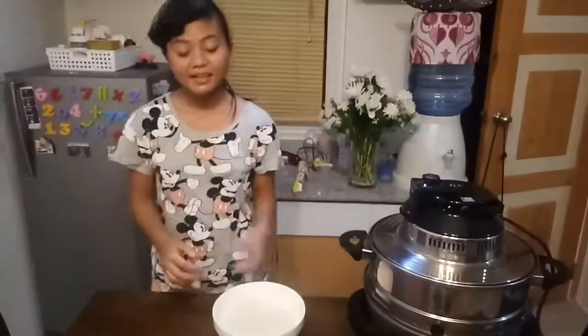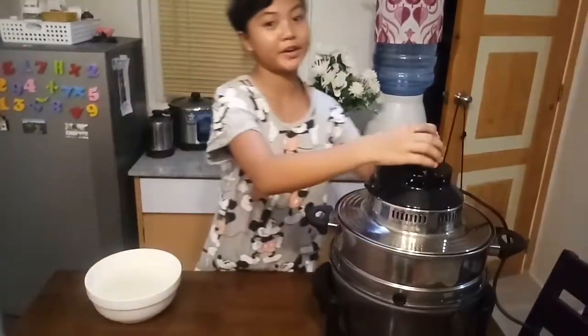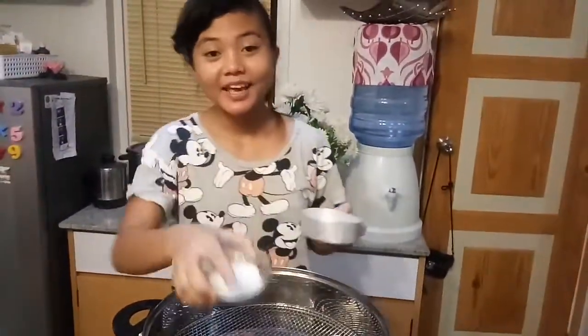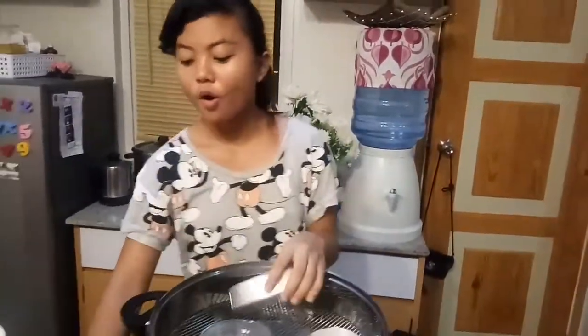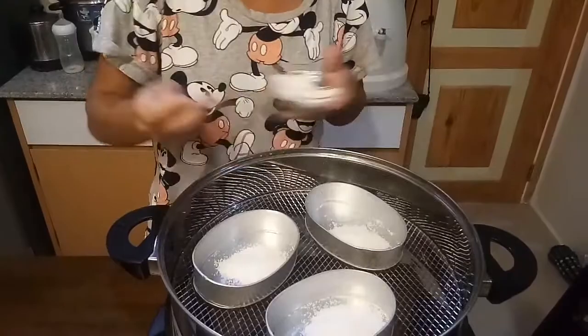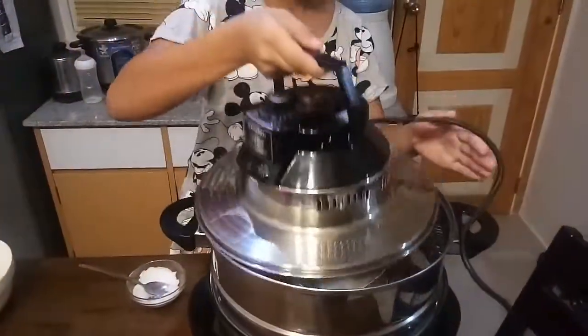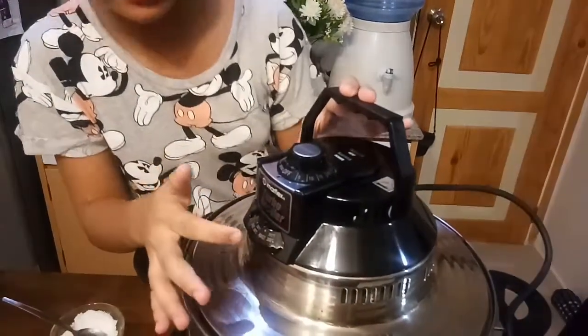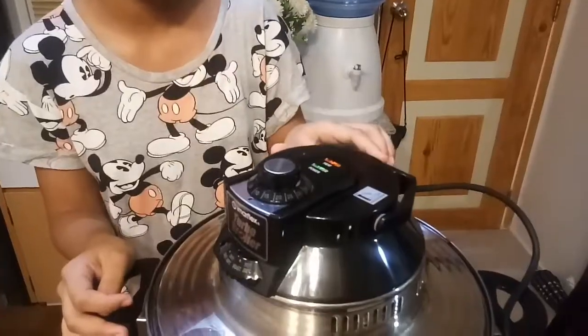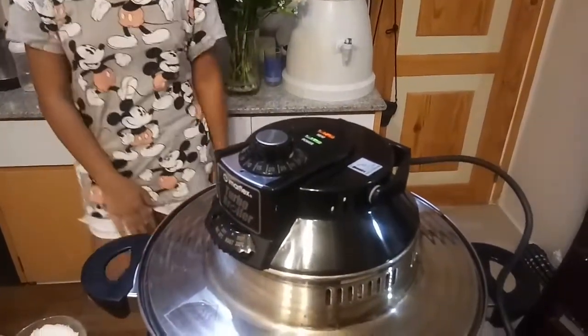Now that we are done, set this aside and prepare the pan. We need to caramelize the sugar in the pan. You can use a gas stove to heat the pan or use a turbo broiler. Let's put some sugar into the pan and heat it. Set the heat to 180 degrees Celsius and the timer to 5 minutes. We are doing this to caramelize the sugar.